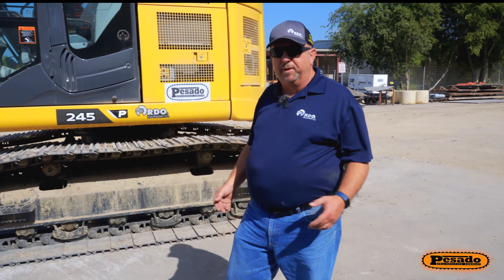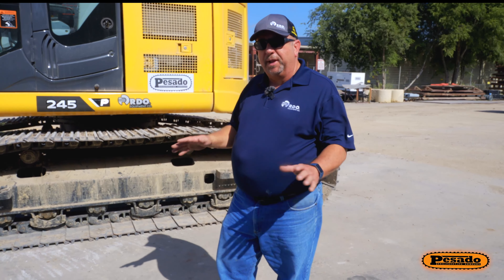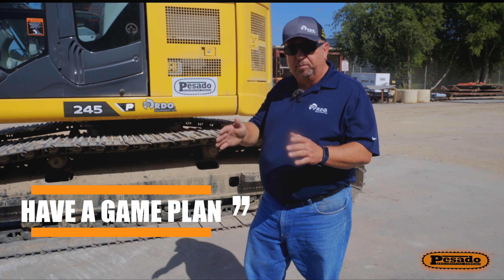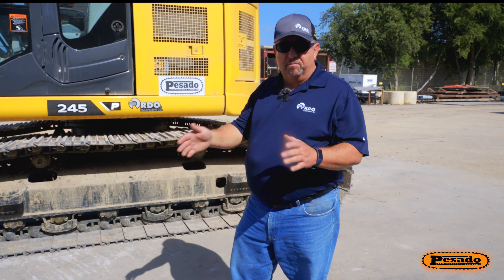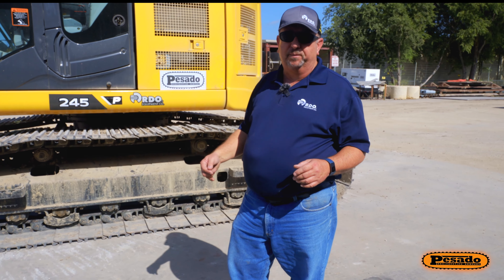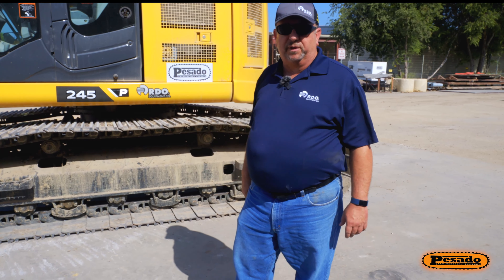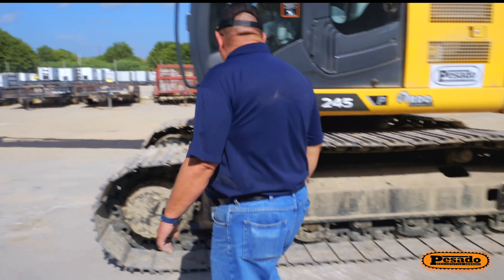We're going to go ahead and do a quick walk around on this 245 excavator, kind of point out some of the highlights of what I think an operator should be looking for anytime he does his pre-shift inspection. Key to doing any walk around on any piece of equipment is always have a game plan. I like to always start at one particular spot on the machine, work my way around it, and come back to that same particular spot. That way I don't typically miss anything in the process of going around the machine.